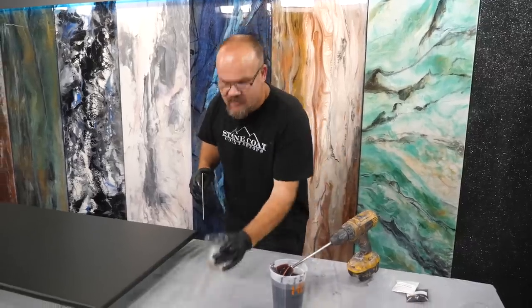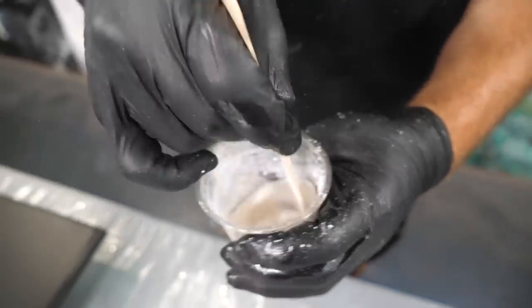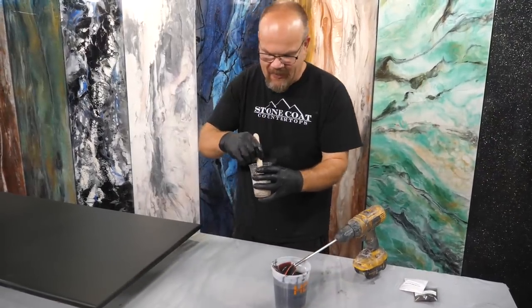I'm going to use a tongue depressor to mix our white. My drill attachment won't fit in a little cup and I just need a little, but you're just going to mix that by hand — and remember, mix it vigorously.